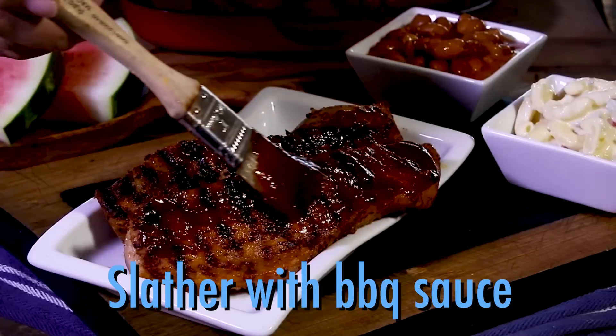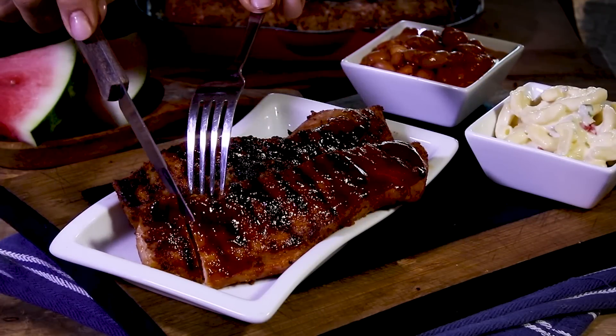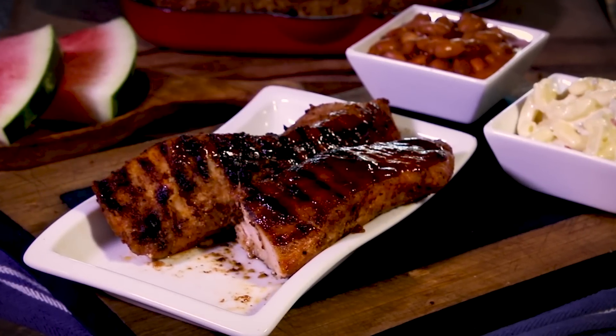When the ribs are cooked, slather on the barbecue sauce and serve them up with your favorite fixings. Country-style ribs — ready to dive in? We'll see you next time on the One Minute Kitchen.